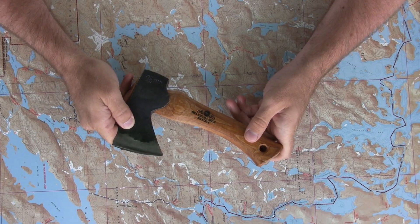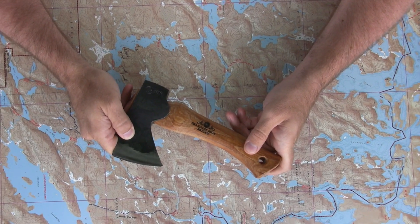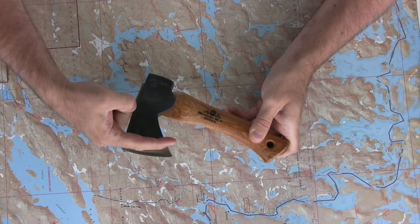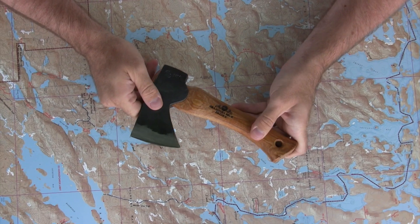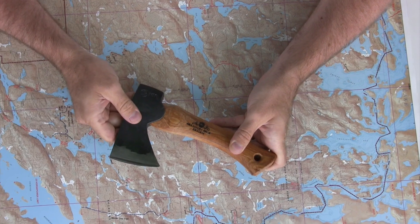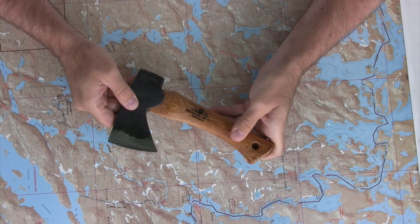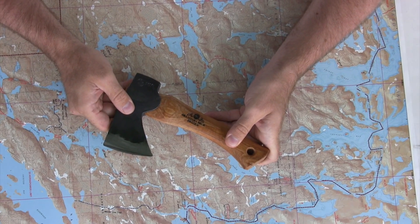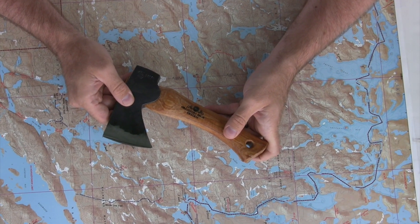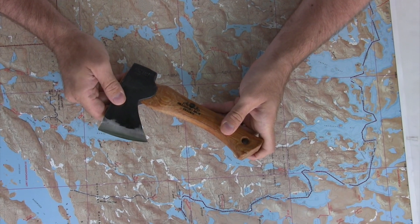The hand hatchet from Gransfors Bruk is what they call a forest axe. The distinguishing feature of forest axes is that they have long rounded edges. You can see the curve of the edge here, and they have a long, flat, elongated head — that's a different shape than the splitting axes that they make. Forest axes are specifically designed to cut across the grain of the wood, for example when felling and limbing, in contrast to log splitting where the axe goes along the grain of the wood fibers.